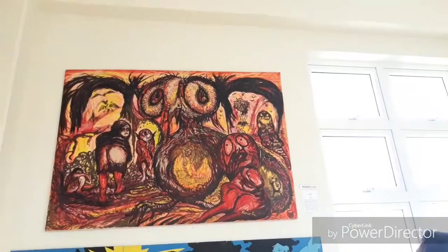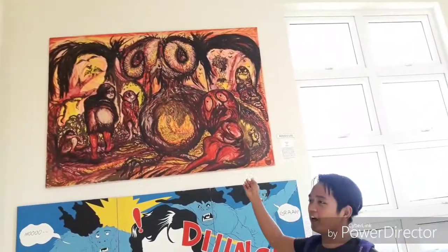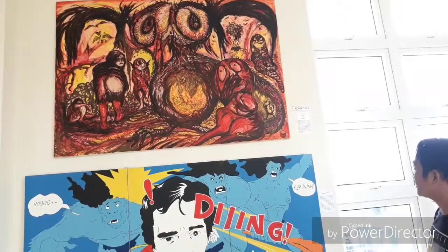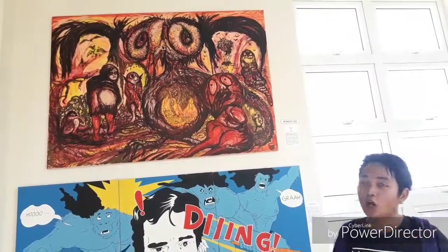It is drawn by Ruby Lee. The secret brush. On the painting, it is a secret brush. It is a super artist. We are now following students with marriage mode.